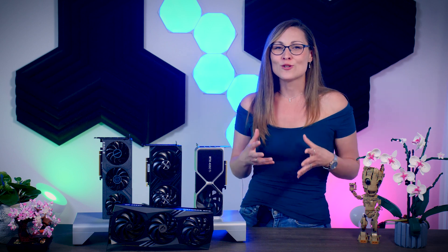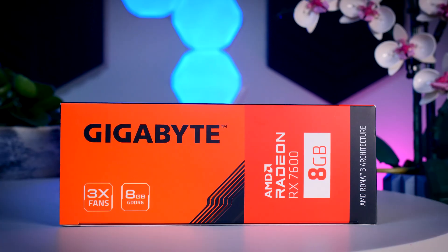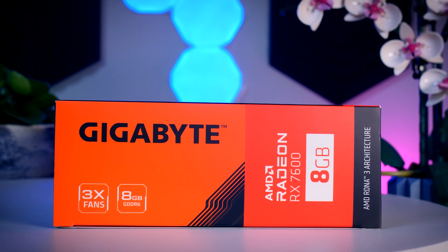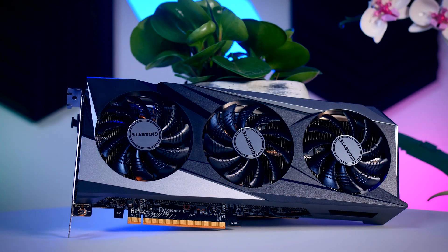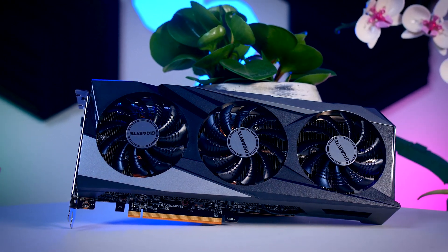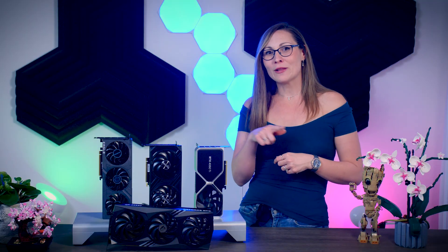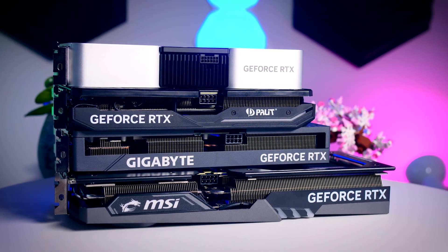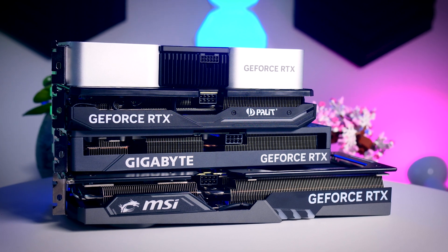Today we also have competition from AMD. They're launching their new affordable $300 card today, and there wasn't quite enough time to get a complete summary of the RX 7600 before filming this video, but the AMD video should go live at the same time — check the link in the description. Now let's look at how these four models compare to each other.